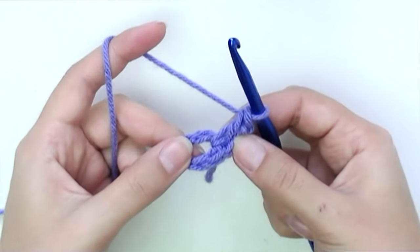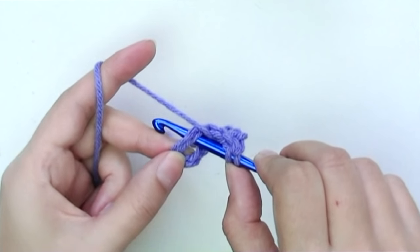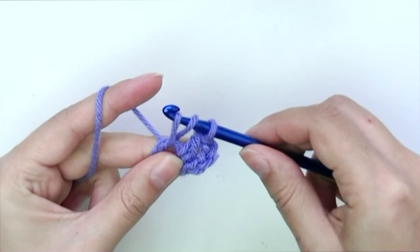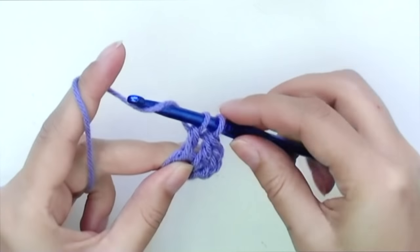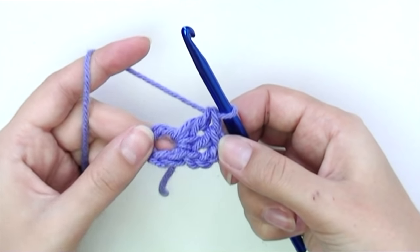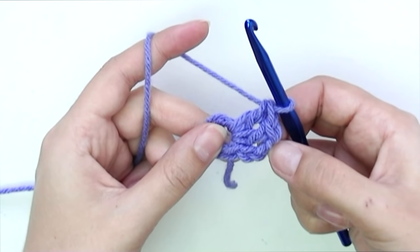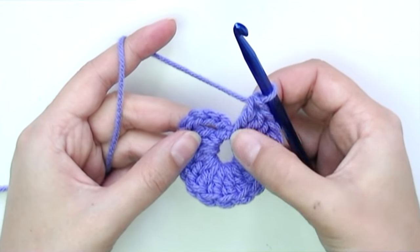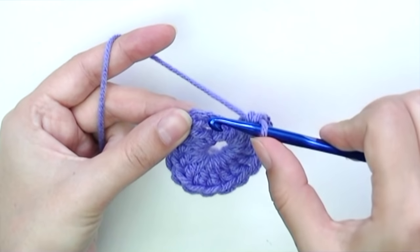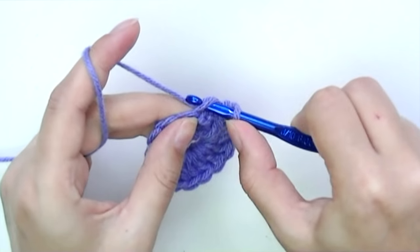Make one more double crochet — yarn over, insert the hook. We have three; go ahead and make 13 more and meet back here. After finishing the 16th, count one, two, three, and slip stitch into the third chain from the very beginning.